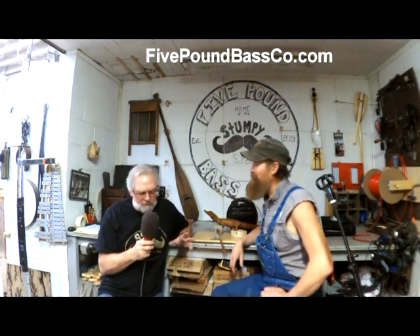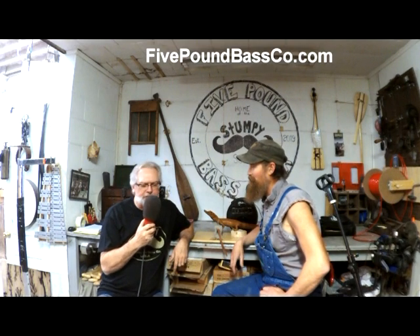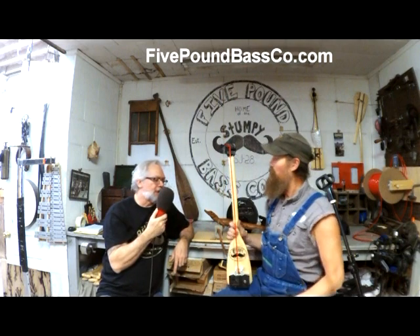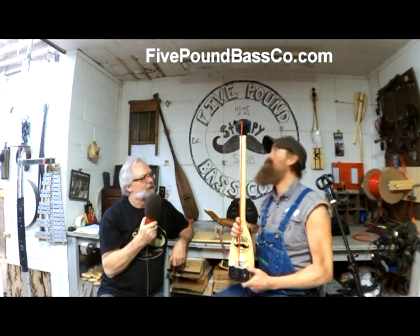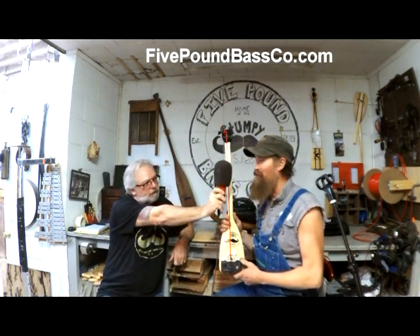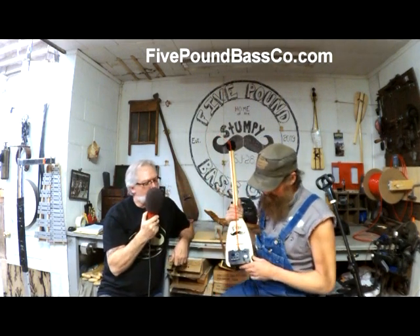So I buy myself one of these Stumpy Joe basses — and what happens after I do that? It shows up just like this. Well, show all the kids at home watching on cable and the internet just exactly what a Stumpy Bass looks like. Well, first of all, it's just a Stumpy Bass. I'm getting bored already.